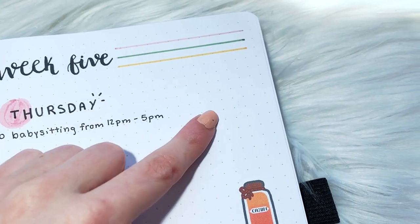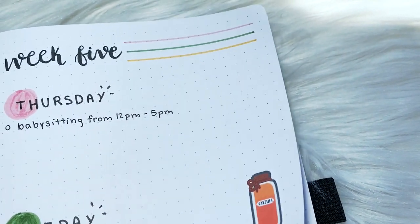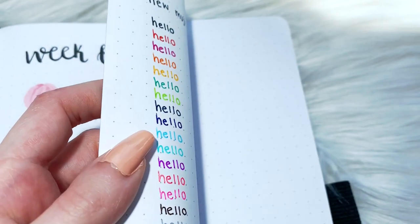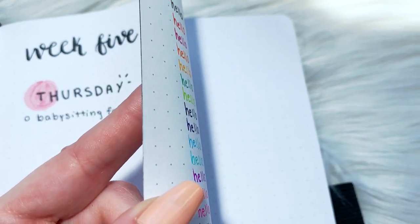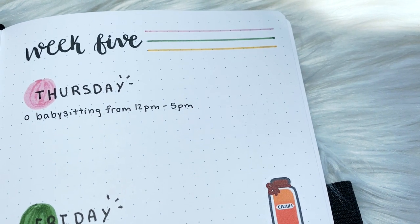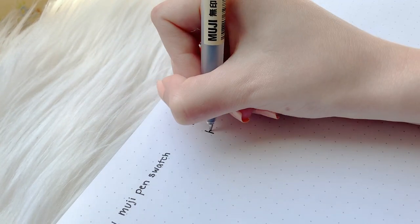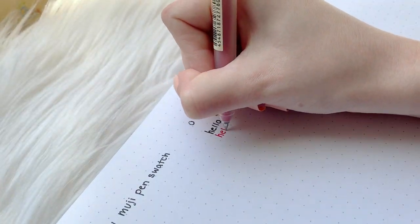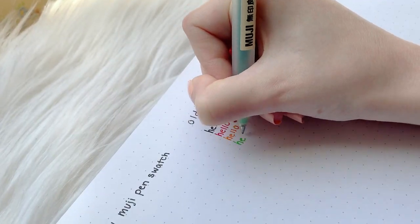I thought I saw something but realized it was just smudges from my fingers — there was no ghosting. That's great, but the pages of this notebook are really thick, so I wasn't really expecting any ghosting. If you're using something like a Leuchtturm, you might see ghosting with these pens. Moving on to the old Muji pen swatches, the ink definitely feels a lot drier in comparison to the new pens.